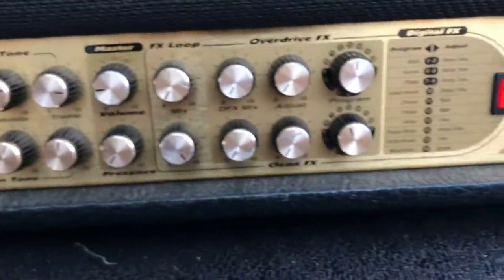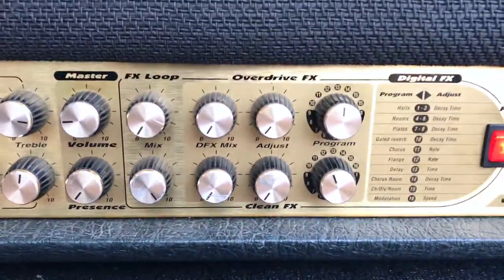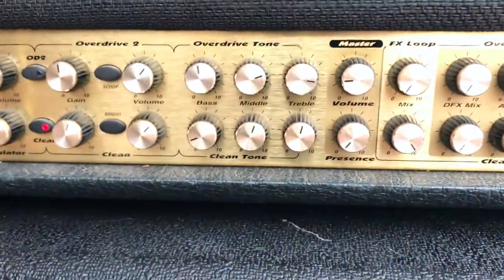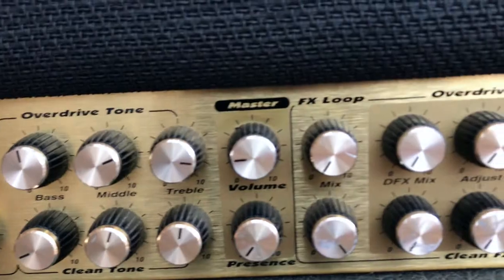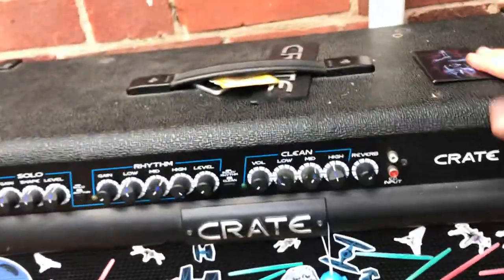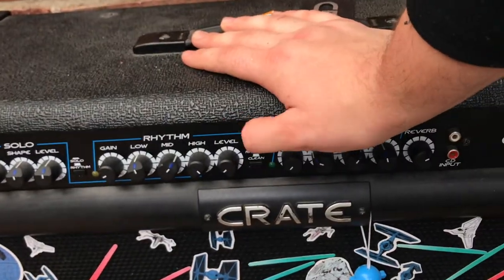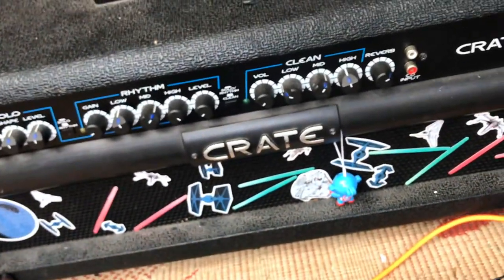I just wanted a Marshall. I didn't know if I wanted the standard Marshalls, so I got this. It's digital — some people are against digital, but I'm really not fussed. It's got loads of effects but I don't really use them. There's my cab — it was a Crate, not sure what speakers are in it. This Crate was my first ever head, but it only has a clean channel and a rhythm channel which sounds awful, and the solo channel doesn't work. I'm keeping it because it's nostalgic.